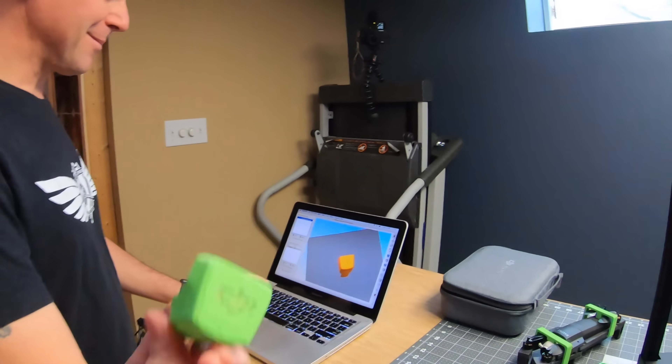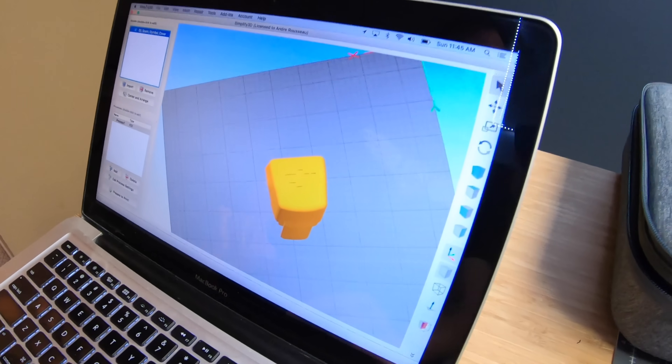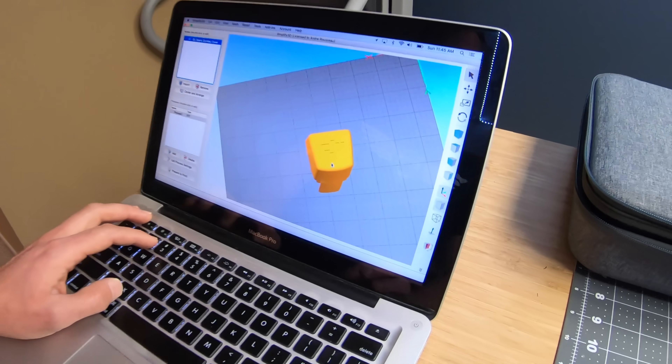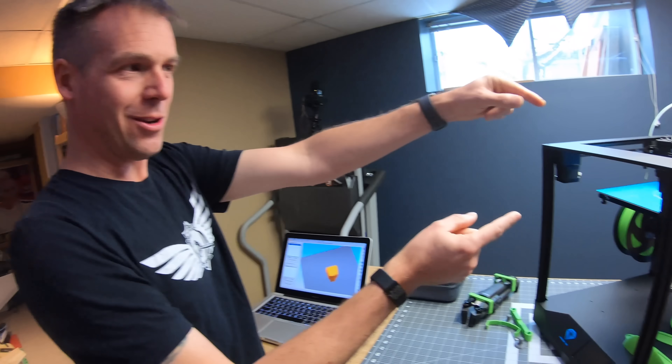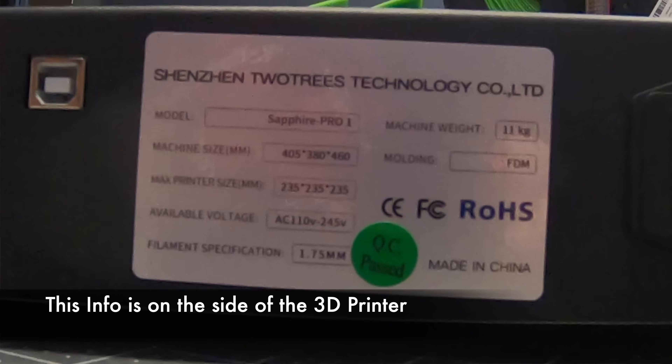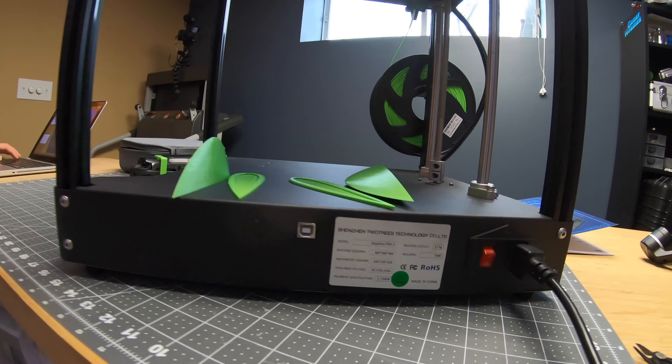Andre has the design on his screen right there. The software he's using is Simplified 3D — it's paid software, but there's a good free one called Cura. It takes a little bit of time. You tell the printer your settings — I did a little testing with the material since every material is different. You basically say the printer I'm working with has this volume, size, width, height, and dimension, and punch all that information into the software.